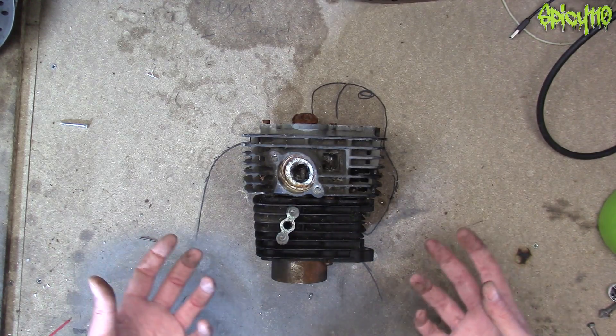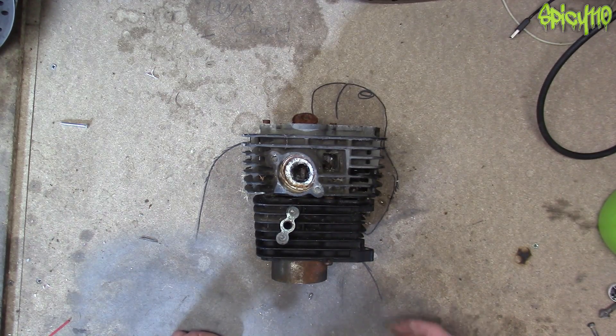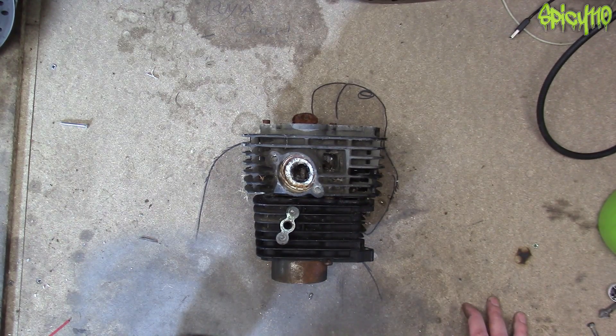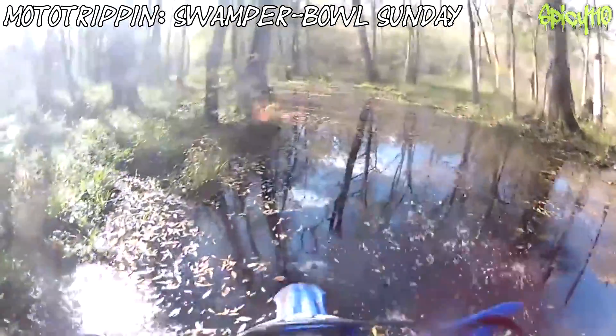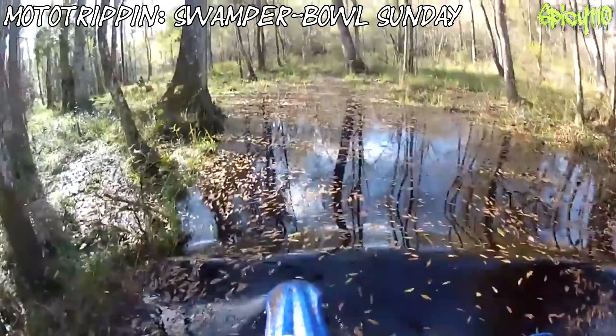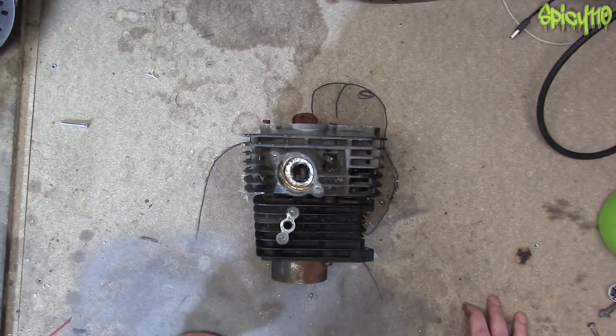What about when you ride an enduro or a dual sport through a river? I know many people who have ridden bikes through rivers and swamps. How I do miss moto tripping.